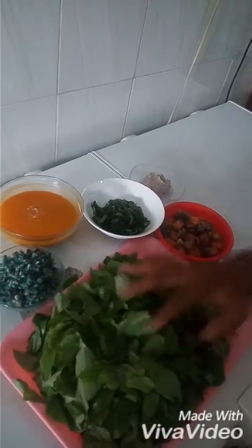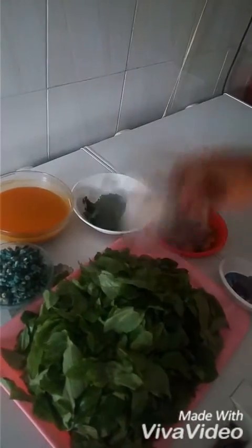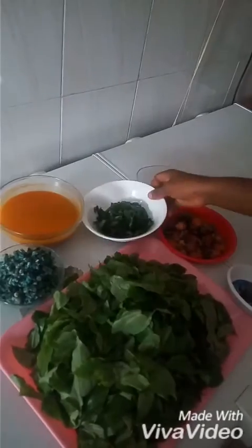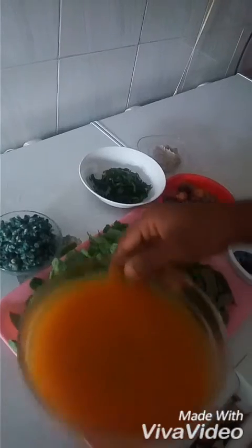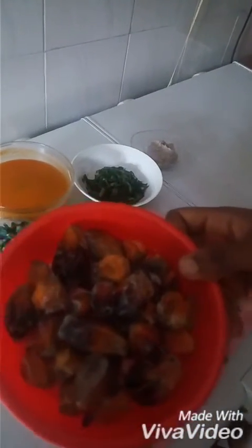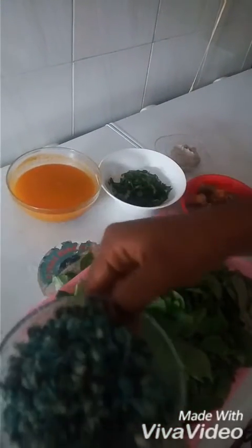This is a vegetable — ora leaf. This is ogiri. We use it as a native seasoning. This is pounded cocoyam. This is uziza leaf, already sliced. This is the palm fruit water. This one is actually coming from the freezer. This is a palm fruit — you boil, you pound and you extract the water. This is periwinkle.